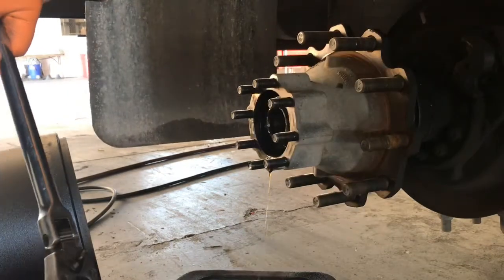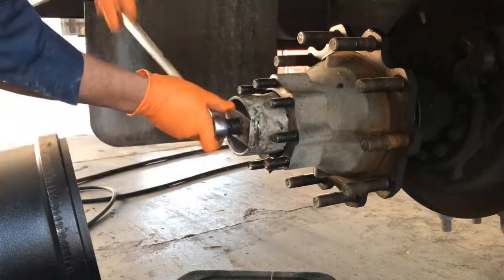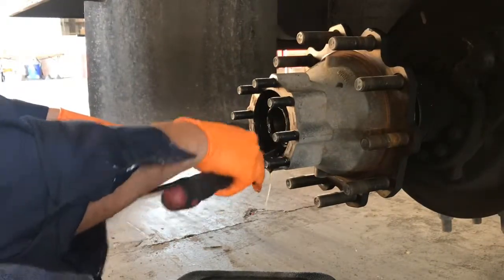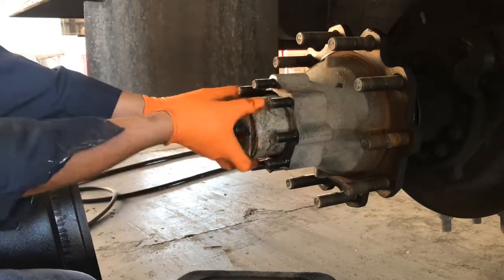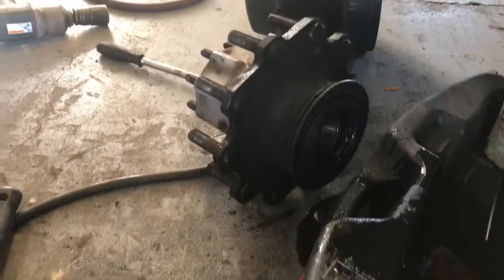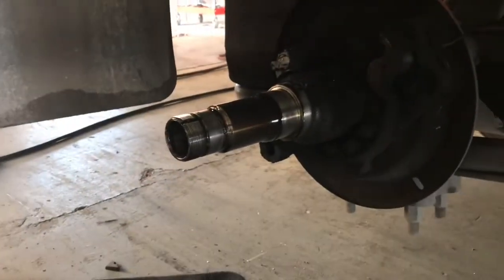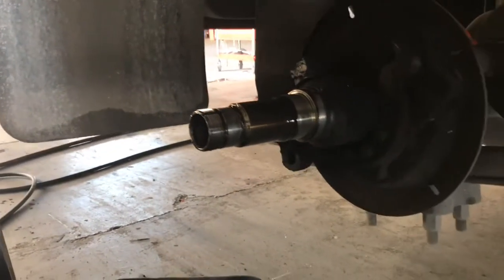Let's go ahead and get that hub nut locking ring. Now guys, I'm going to go ahead and take that over to the parts washer and get it washed up. I'm going to clean this area out so that I can go ahead and install that seal, install those brake shoes, and put this thing back together.